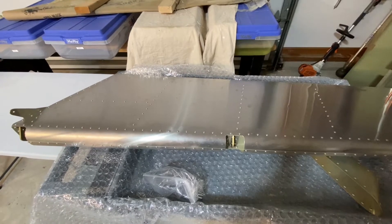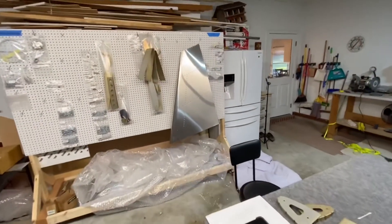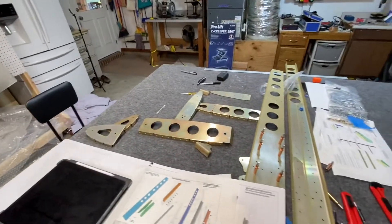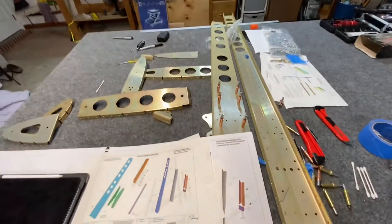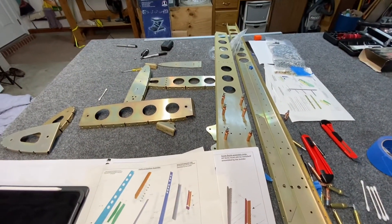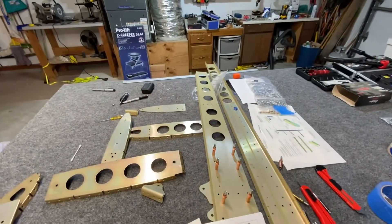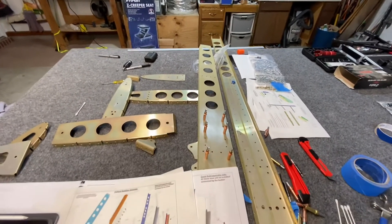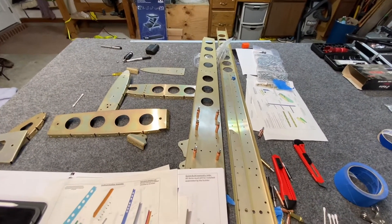I've got a couple things on back order. I'm working on the vertical stabilizer — I've got it dimpled and all the parts prepped, and I'm in the middle of doing the rib nuts. But I'm missing rib one, which is the lowermost and biggest rib, so I'm not able to complete it. I'll probably get the rest of the rib nuts done tonight and get everything assembled that I can, other than putting the skin on.